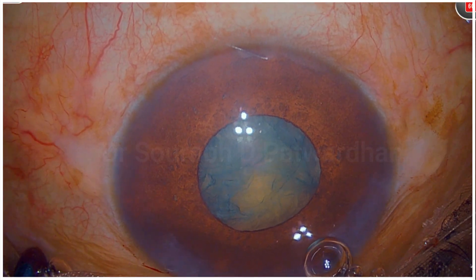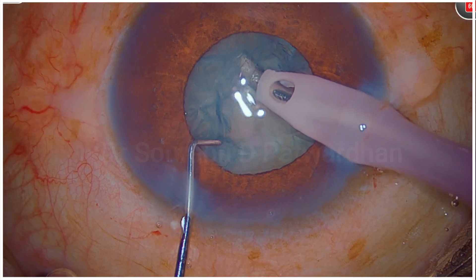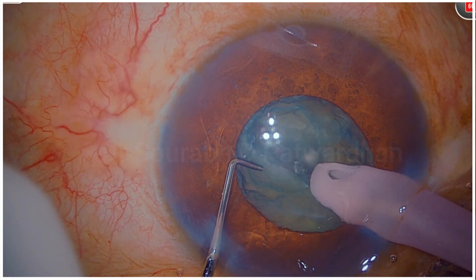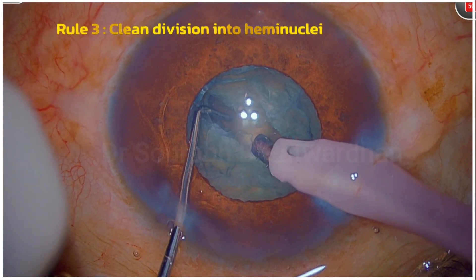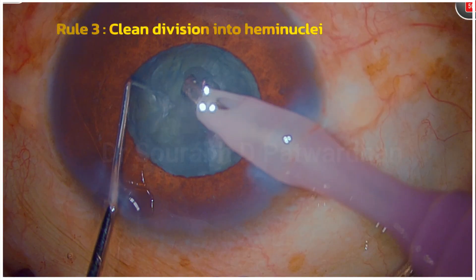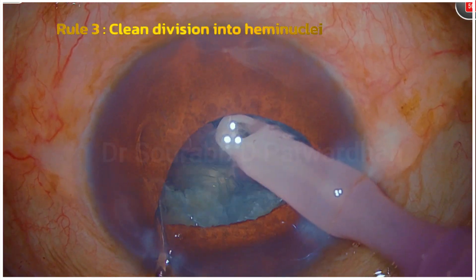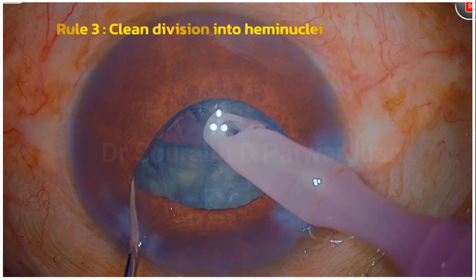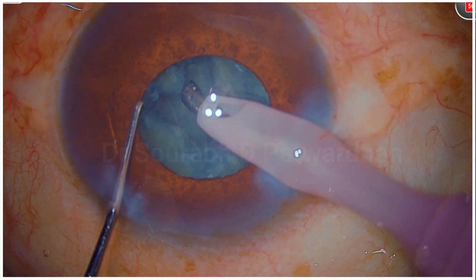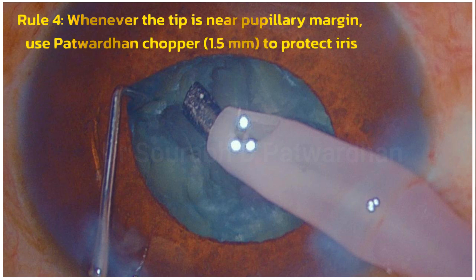When I start doing phacoemulsification, remember the first aim is to have a very clean division into two halves. A deep trench with horizontal positioning of my Patwadhan chopper — I will also link the video where I show exactly how it has to be placed at the depth of the trench to achieve complete division. You can see the division is complete; the red glow is clearly visible when I separate the pieces. The moment I start quadrant removal, my Patwadhan chopper at 1.5 mm is there to hold the iris back because I am going to use high vacuum near the pupillary margin.